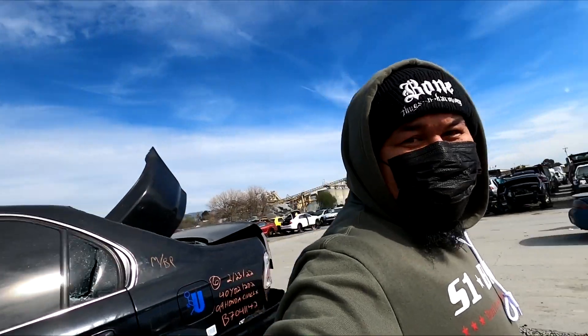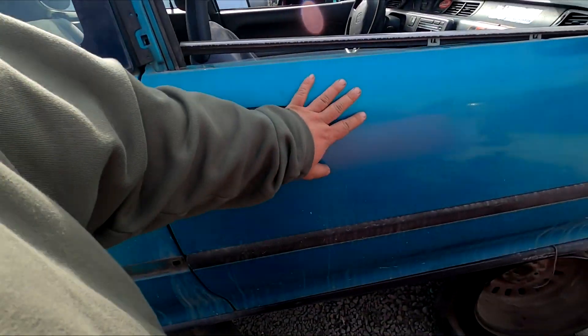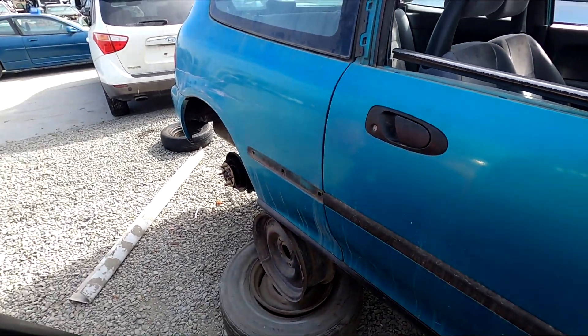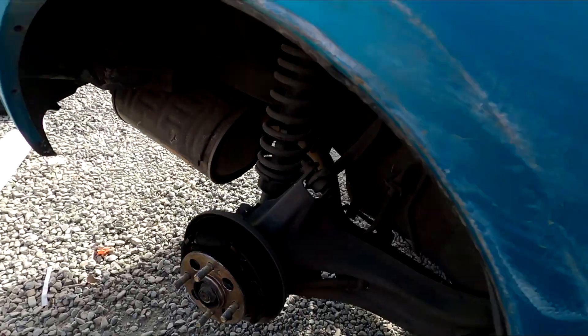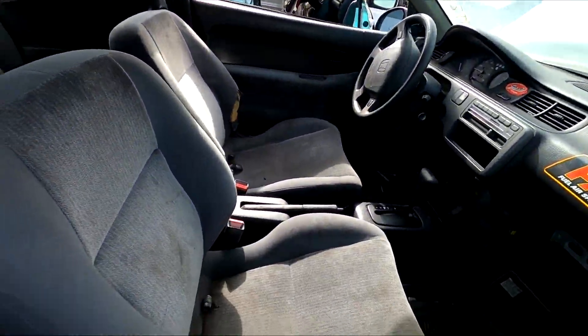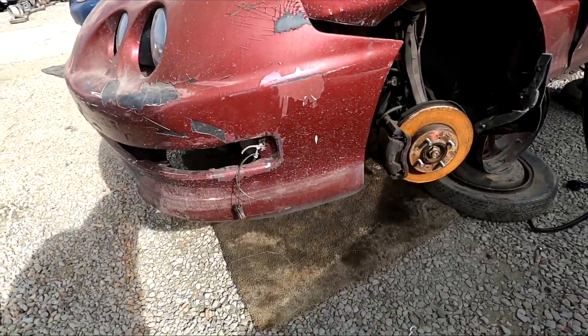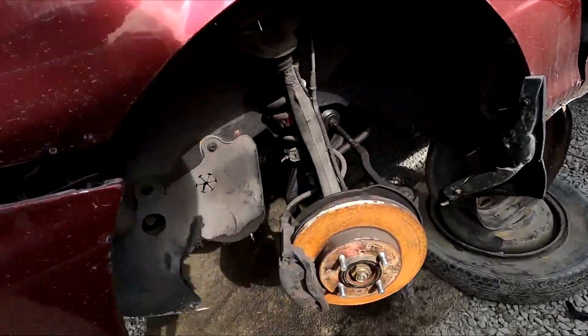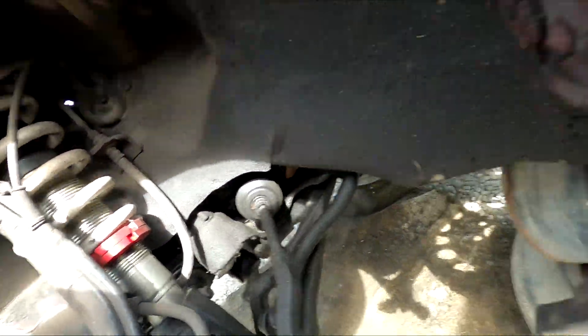There's this really nice clean EG here in the yard. Unfortunately it's in its resting grounds, but it's all stock, all original. Let's go find that Civic — I know this car just came in. It had a Type R lip on it but that's gone. Oh, it's got two hearts — yeah, that's two hearts.